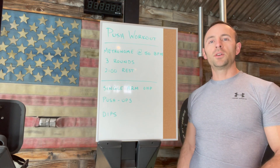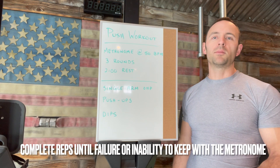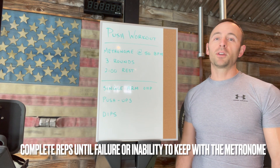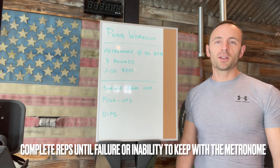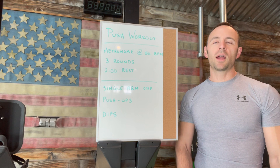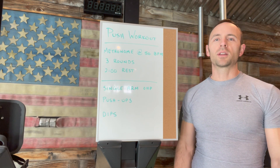You're going to move into your next exercise when you can't complete any more reps or your form starts to break down. It's really your call. So if you're in really good shape, maybe a little bit longer of a workout. If you're just starting to get around to working out, it might be a quick workout. That's okay because you can always come back to this one later.